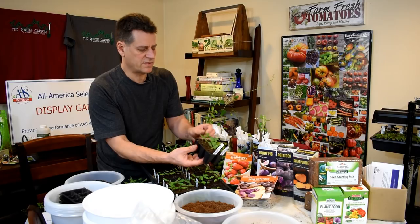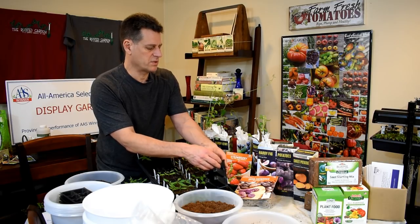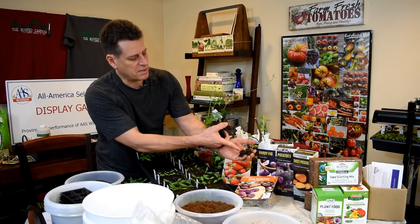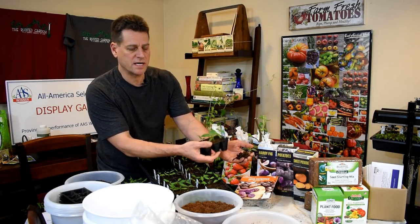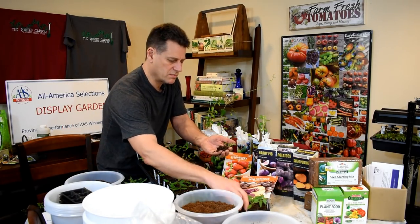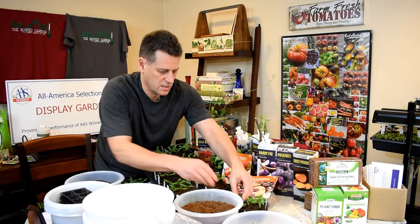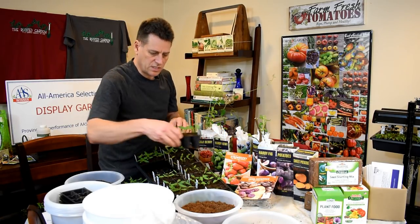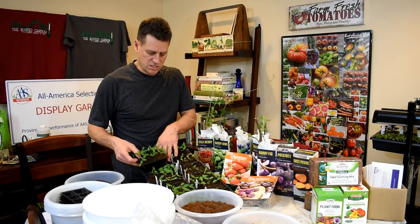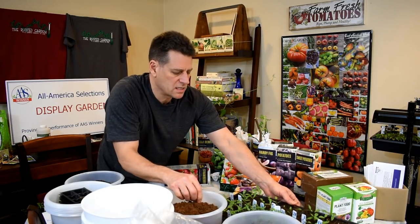Just because the top is dried out doesn't mean the bottom is dry — down at the bottom it's still dark and there's still water in there. The top is always going to be the signal that it's time to water. You definitely want your peppers to have a little drying-out period. A lot of your seed starts benefit from not having wet roots all the time — let them dry out a little bit.